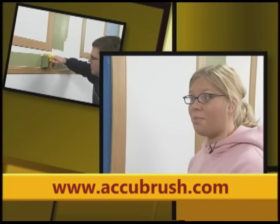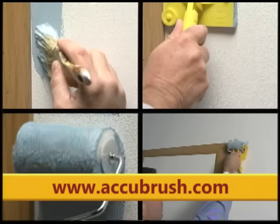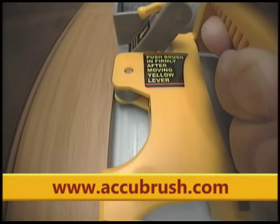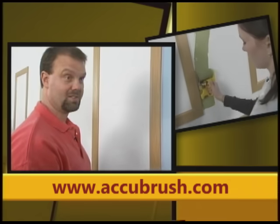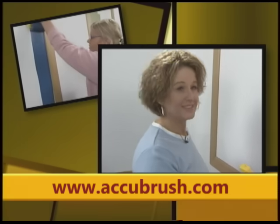I can't wait to use it in my fixer upper house I just bought. I'm very impressed with how easy it is to use. Other edging products leave behind a ragged, unfinished line. Only the AccuBrush has a fine line brush which moves the paint to the very edge — it cuts right into the edge, right where it's supposed to be. It's going to save me a ton of time. Using the AccuBrush was a lot easier than using a paintbrush. I liked it. I want one.